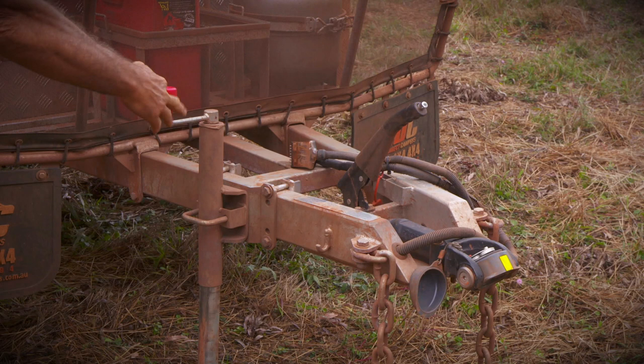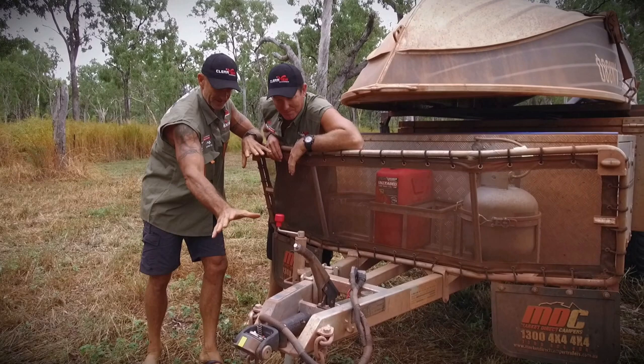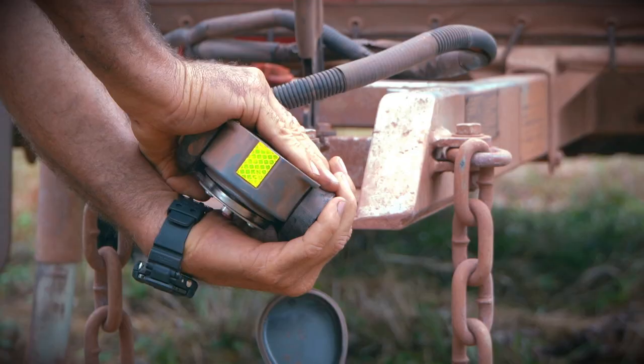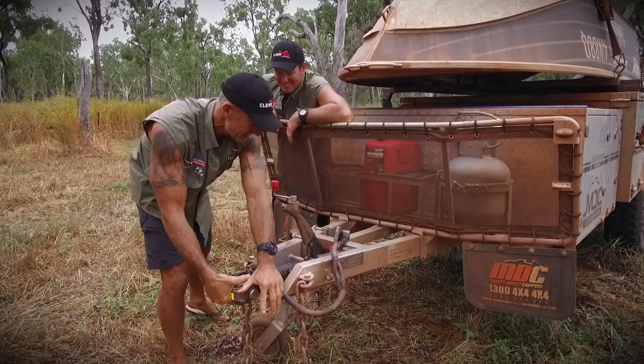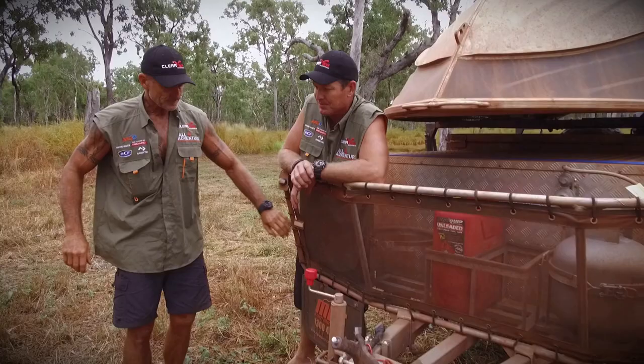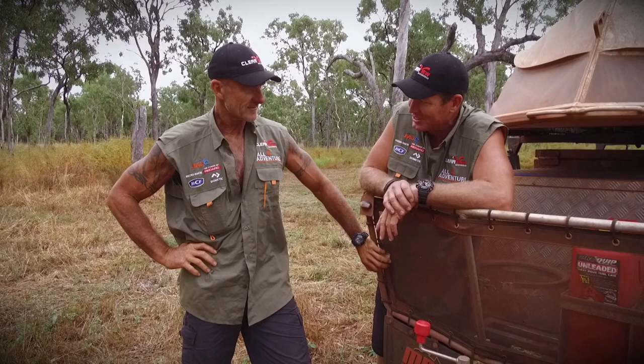There's a bit going on at the front too. It's set up really well — we've got the swing-away jockey wheel rather than the one you have to take out. And the hitch is high-tech — it's the new D835 from CruiseMaster. It does all the gizmos, easy to hook on, articulates everywhere, super tough. That's an upgrade we'd go with for sure. The camper also has full independent suspension, dual shock absorbers, and 12-inch magnetic brakes — heaps of braking.